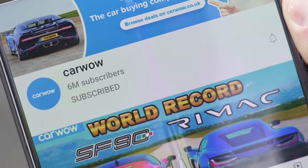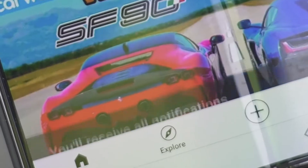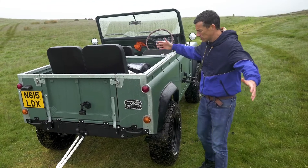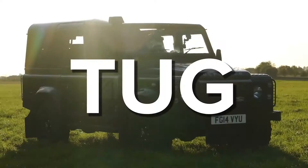Please make sure you subscribe to this channel and hit the bell icon to turn your notifications on. That way you won't miss one of these crazy uploads, because we're going to be doing more of these mad tugs of war.